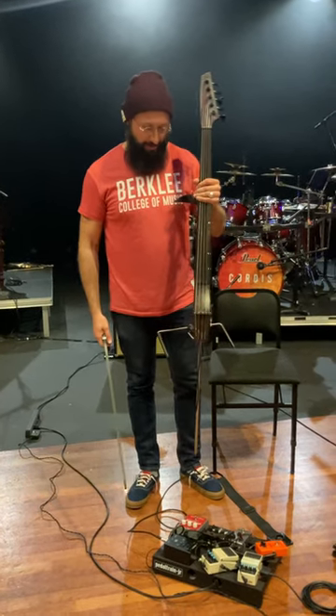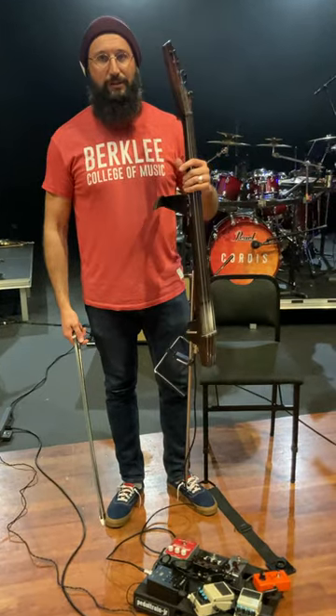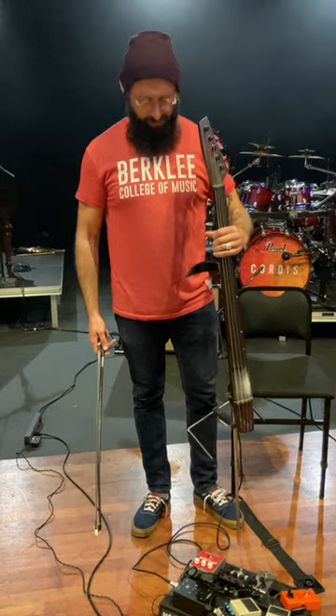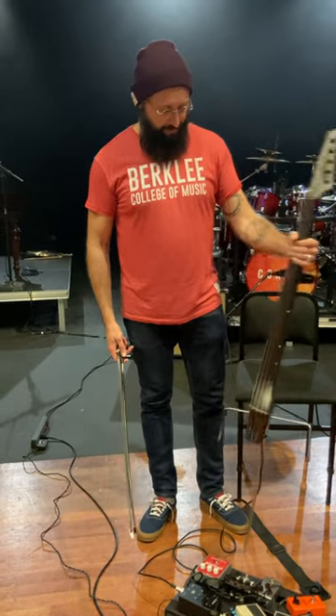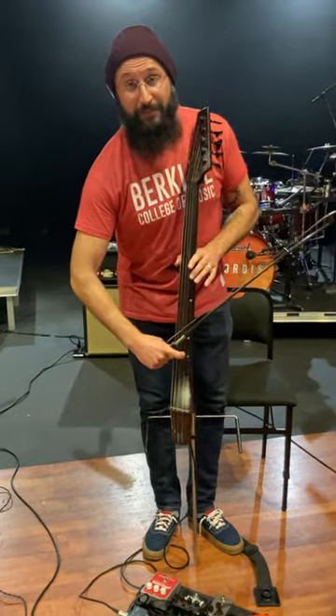This is a Jensen electric cello that I've had for about 12 or 13 years, made by this guy Eric Jensen who used to live in Seattle. Sadly he passed away a few years ago, but a lot of his instruments are scattered around. This is a 5-string, so I've got the standard 4 plus an E on top.